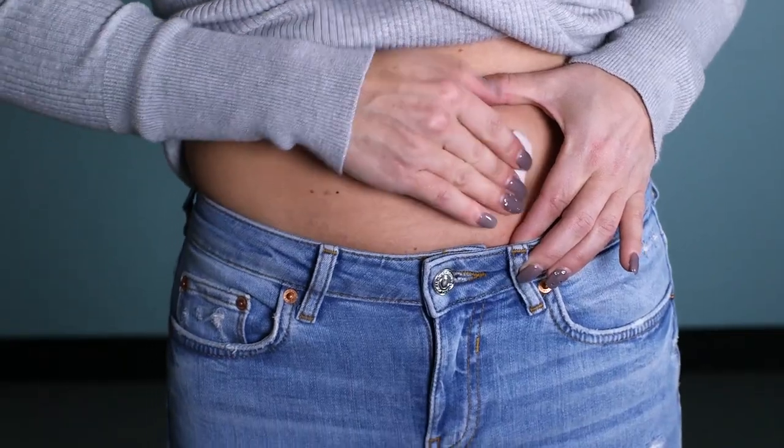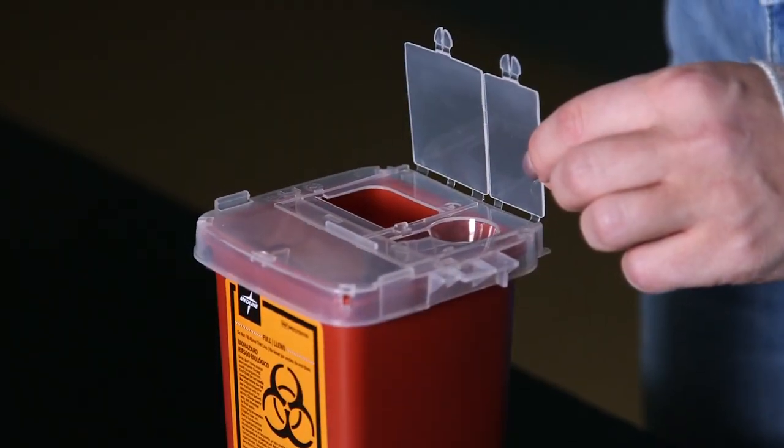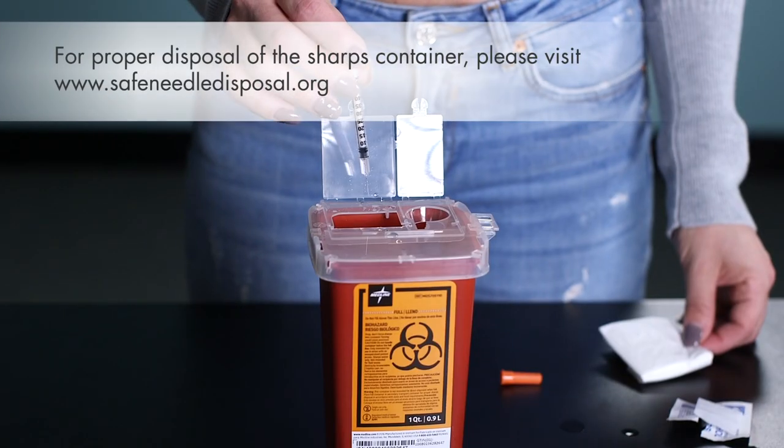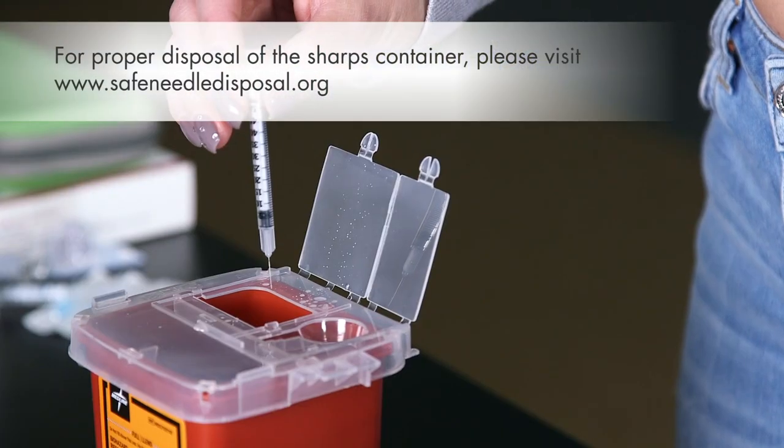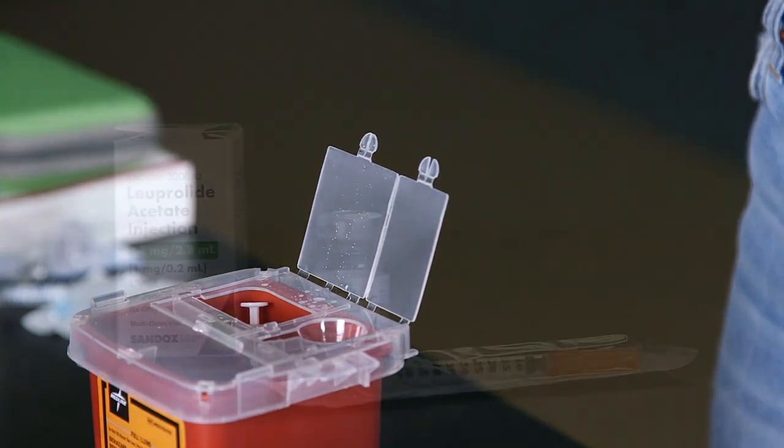Use a gauze or a tissue if there's any bleeding. The sharps container comes with a permanently sealable top. Open the lid. Do not recap the needle — just drop the syringe into the sharps container. You can close the lid, but do not seal it until it's full.